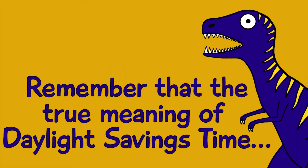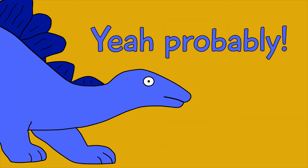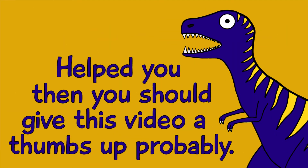Tip number five: remember that the true meaning of Daylight Savings Time lies within yourself, probably. If these tips helped you, then you should give this video a thumbs up, probably.